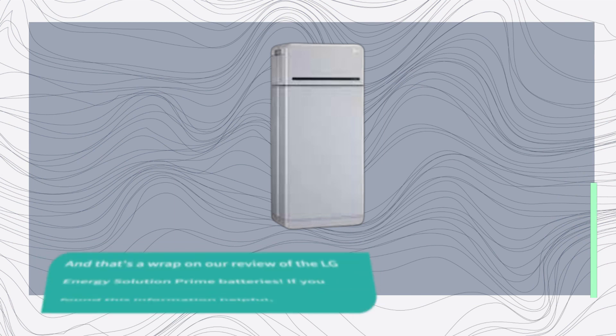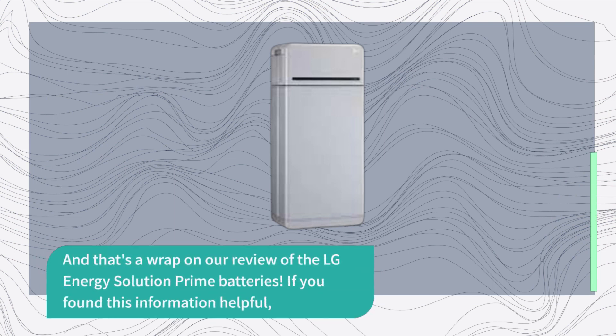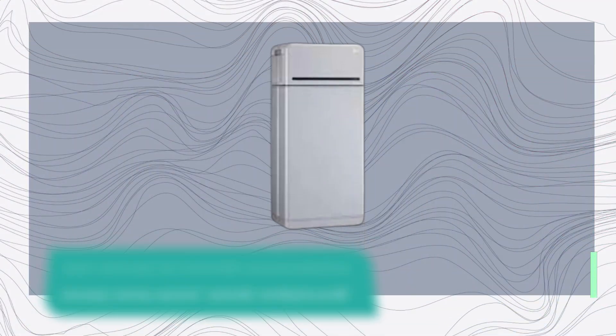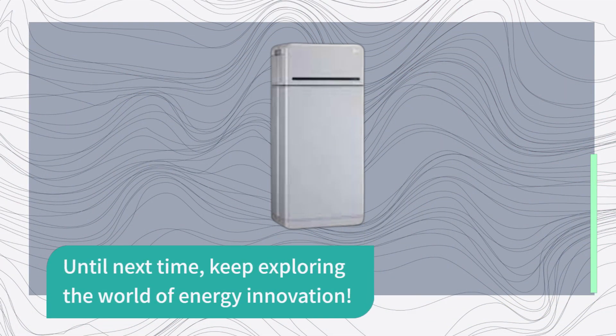And that's a wrap on our review of the LG Energy Solution Prime batteries. If you found this information helpful, don't forget to hit that like button and subscribe to Product Critique for more in-depth tech reviews. Until next time, keep exploring the world of energy innovation.